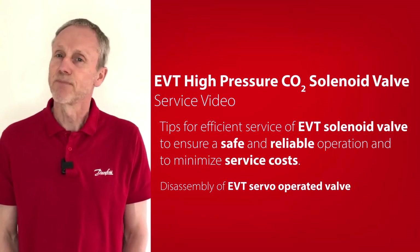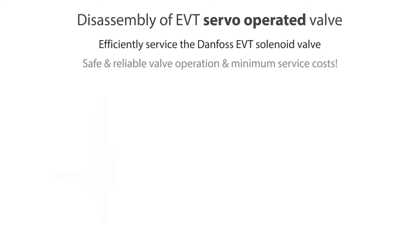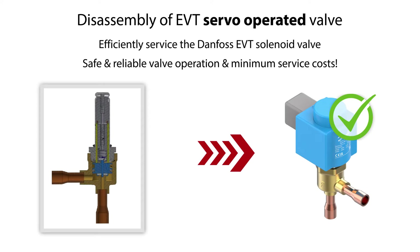Hi there, I'm Tom from Danfoss Climate Solutions. In this video we will give you some tips on how to disassemble the EVT servo operator solenoid valve, which you see here, so that you minimize service cost and ensure safe and reliable valve operation.